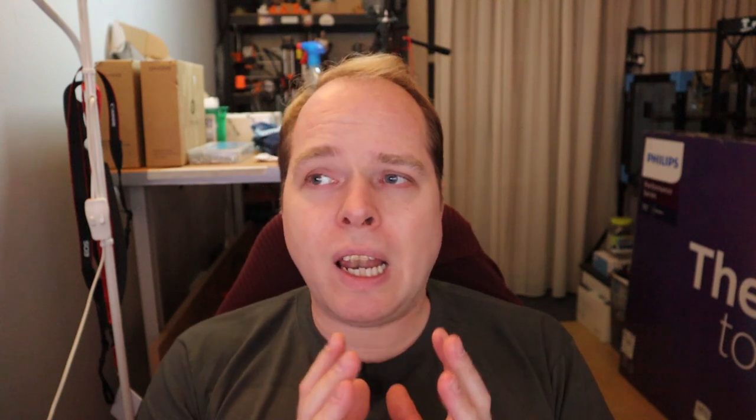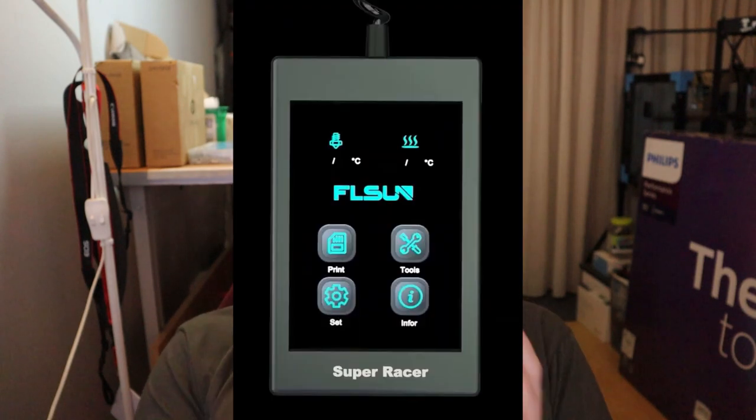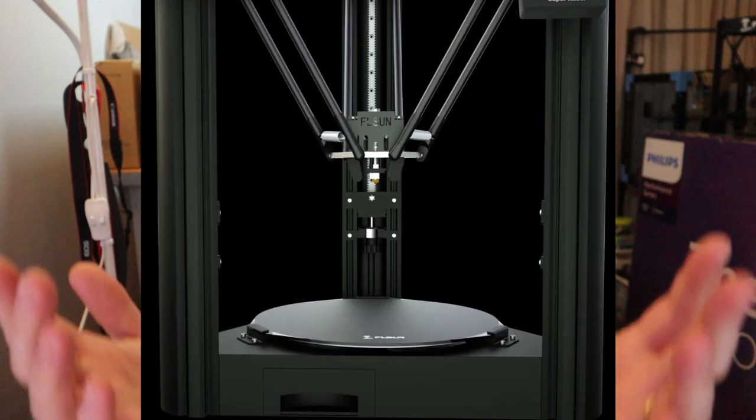They stated the Super Racer has auto leveling, but it's not really attached to the printhead — it's the same kind of system as the QQ-S Pro where you attach it to the bottom of the printhead. The carbon glass build plate is removable by unscrewing six screws holding three clamps. The Super Racer has a 3.5-inch LCD touchscreen on one of the pillars. It has a printing volume of 260mm in diameter and 330mm in height, with a default printing speed of 150mm per second. The price is $399 USD.